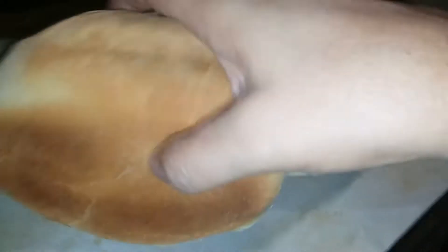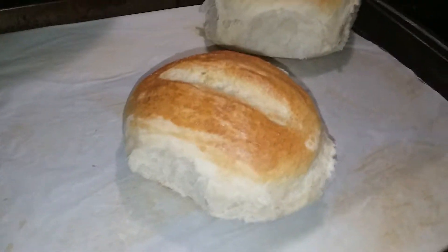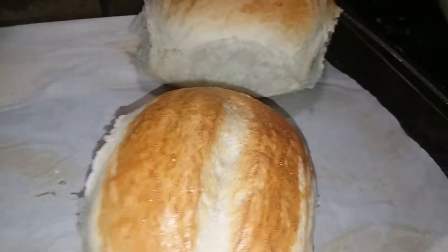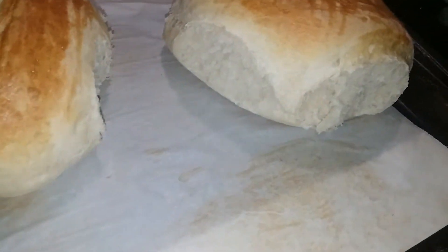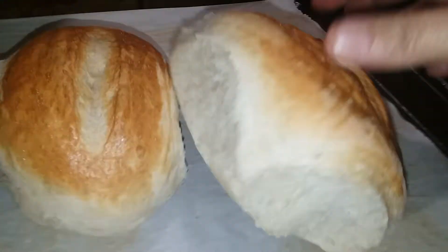I'm gonna put some butter on this right now and eat one. Oh, look at this piece right here. Oh no, that is good. Homemade hoagie rolls — come on, guys!